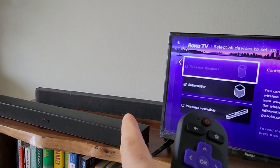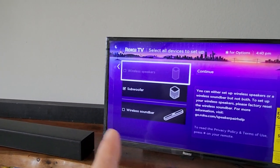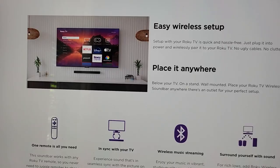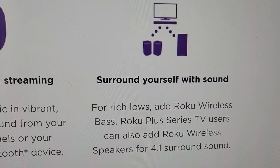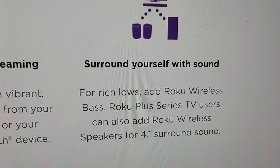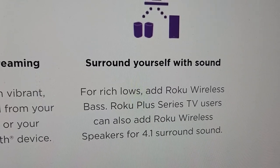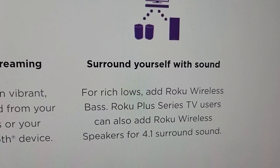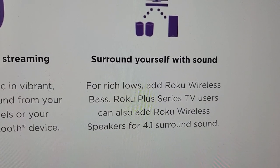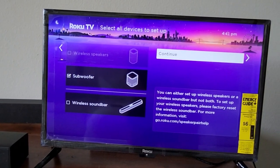Maybe that's going to be a software update, or maybe it's just not ever going to be available. I went to the Roku website to confirm — it looks like you can have the Roku TV wireless soundbar with wireless speakers if you have the Roku Plus series TV. Since I've been checking out the Roku Select series 24-inch, that explains why the option is not available. For now, we're still going to set up the subwoofer.